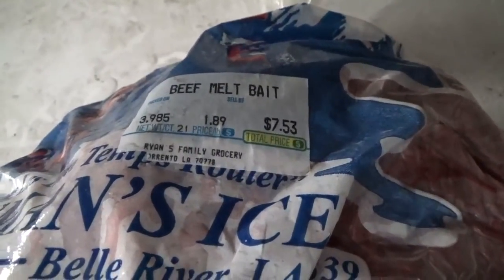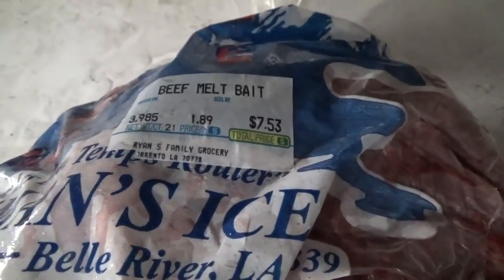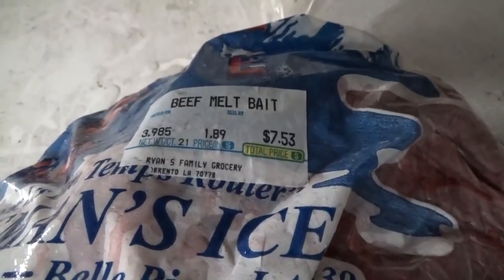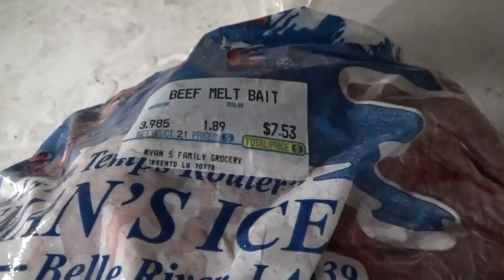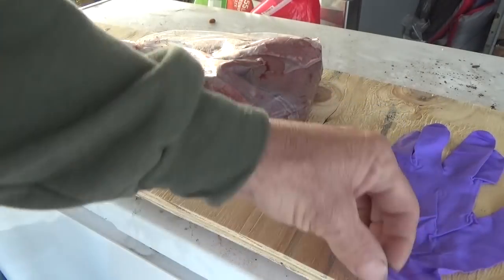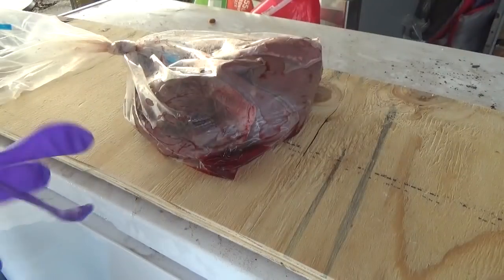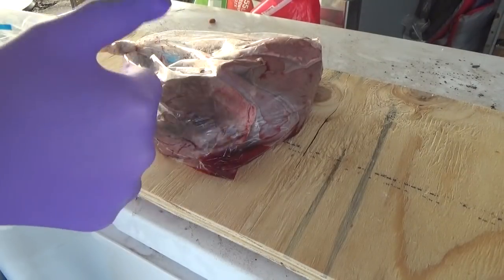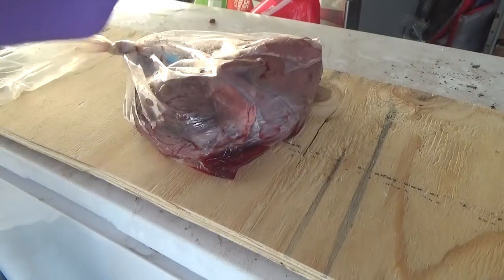Hello everyone and welcome back! Went up and bought a new thing of beef melt today. Tomorrow it's time to set the traps out again and give it another try for Mudbuggin 2017. Got my beef melt here — let's get some cut up, get it put into some little nylon bags and go set some traps.